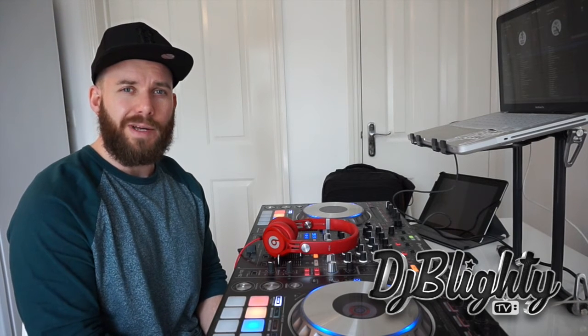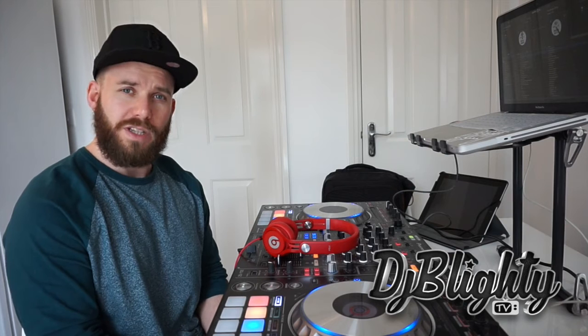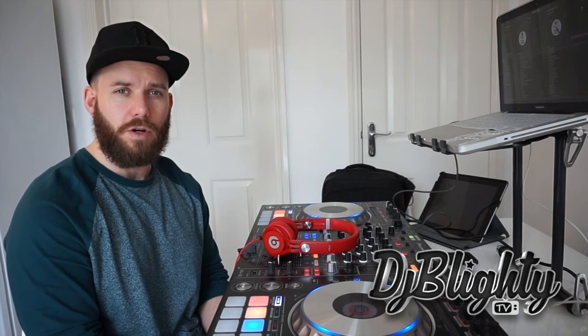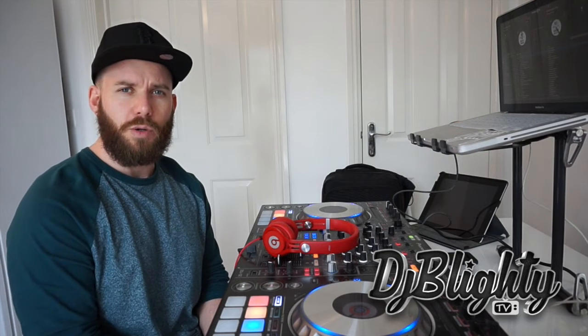I had a question recently from a DJ asking me a few questions about how I make my mixtapes and my mixes on Mixcloud. He gave me a little brief lowdown on what he's doing — he's been DJing for about six months, he's quite confident with his basic mixing and beat matching skills, and he wants to start putting together mixes and putting them out online.